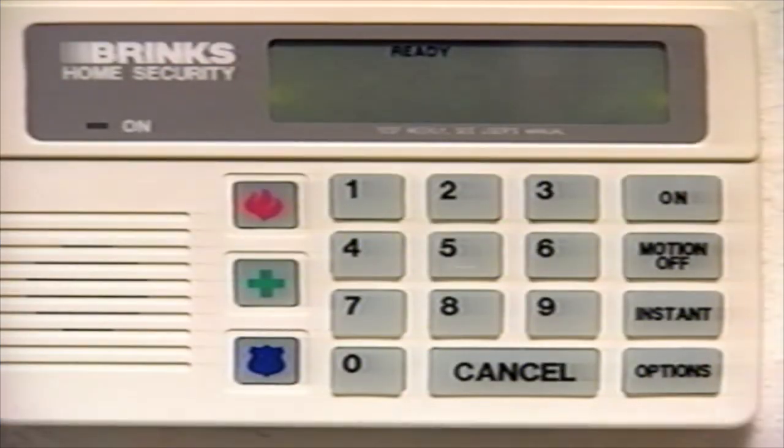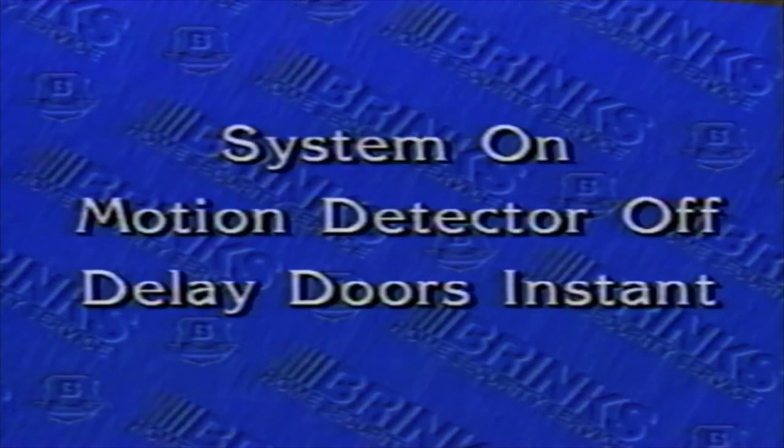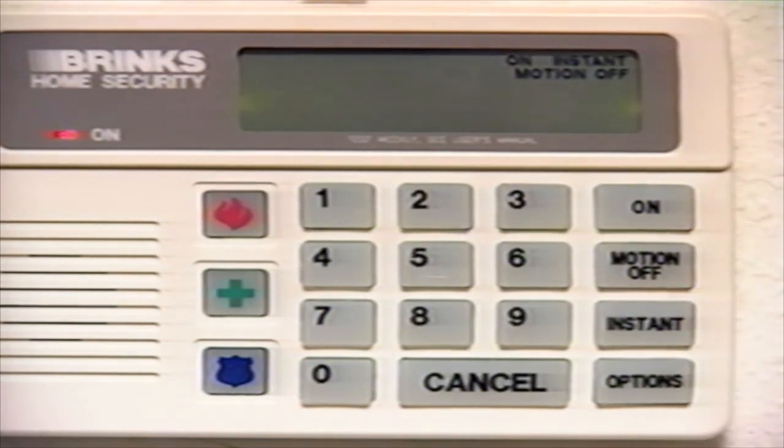This is a good feature to use when everyone in your home is going to bed for the night. To use this feature, press On, then Instant. The display window will show All On, Instant, and you will get a steady on indicator light. Don't forget that the motion detector will cause an instant alarm if you walk in its protected area. You may combine these two features by turning the system on with the motion detector off and the delay doors instant. Simply press On, Motion Off, then Instant, and the display window will show On, Instant, Motion Off, and a steady on indicator light will come on. Remember, this feature should be used only when you will not be leaving your home since your doors will not have any delay periods.